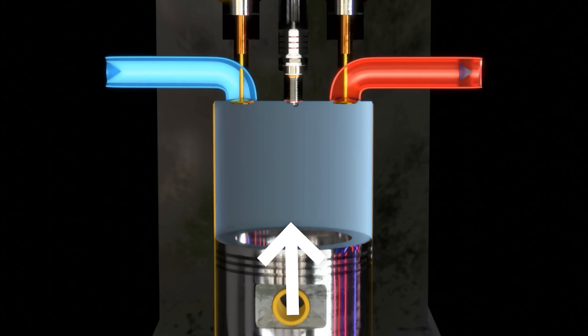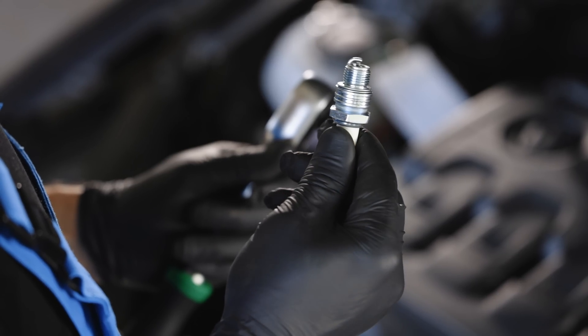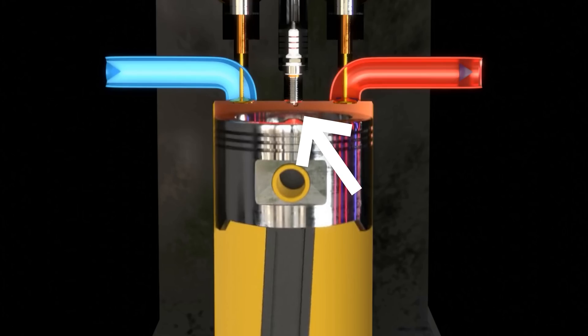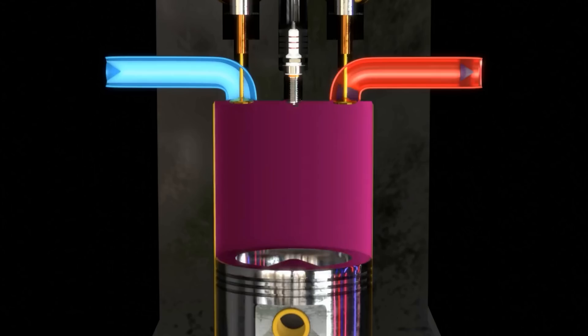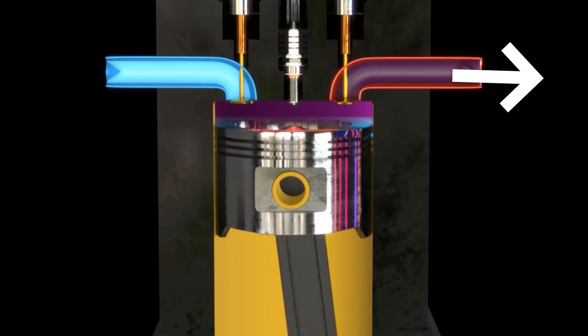What happens in the second stroke, called the compression stroke? The piston goes up, the intake valve closes, and the piston starts to compress the air inside the cylinder. When the piston reaches top dead center, the air and fuel mixture is so compressed and hot that a single spark can ignite it. We ignite it using the spark plug, creating a small explosion inside the cylinder which pushes the piston down, releasing energy and making the car move. This third stroke is called the expansion stroke. Then the piston goes up again, the exhaust valve opens, and exhaust gases are thrown out of the engine — and the cycle is ready to start again.